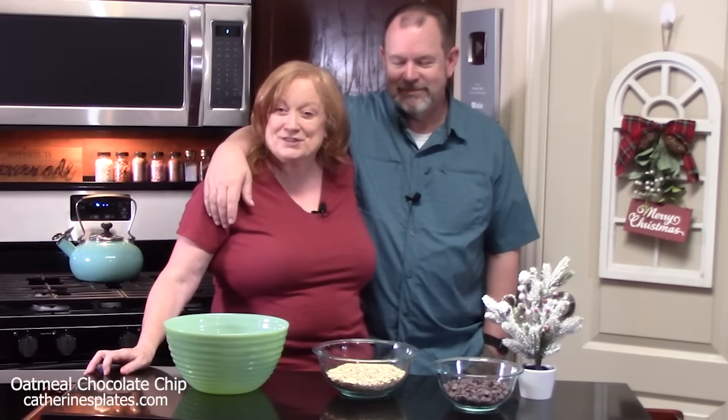I've got my husband. He's going to tell you what his favorite Christmas cookie is. Oatmeal chocolate chip. Let's make a cookie!